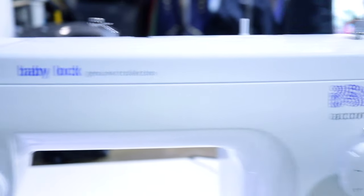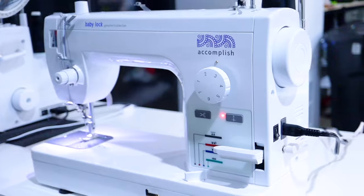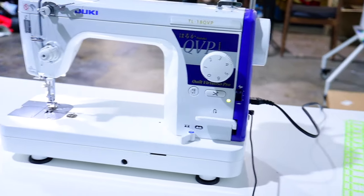Let's talk about the Baby Lock Accomplish. Coming in at under a thousand dollars, I think that is a very, very good option for that price. It's going to sew a ton and go through a lot of layers. It didn't quite go through as many as the other ones, but if you are not sewing a ton of layers, it is definitely a great option. It attaches to the table, has the knee lift, the thread cutter — pretty much the same options as both of the other sewing machines. Definitely check that one out.